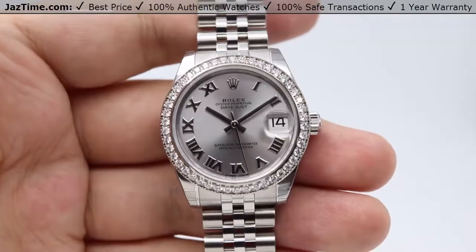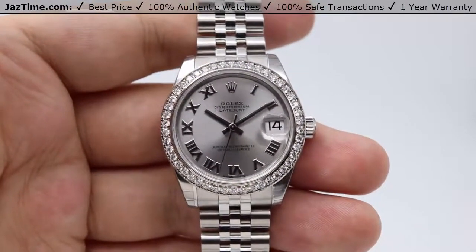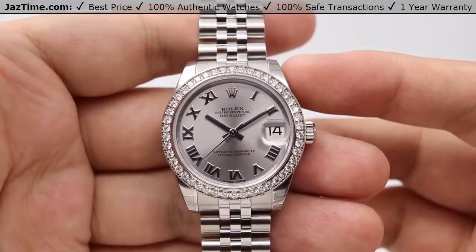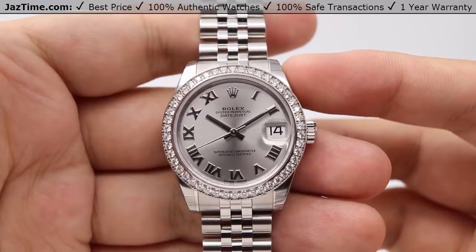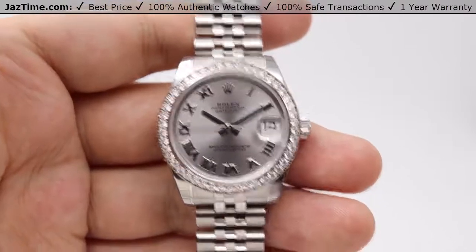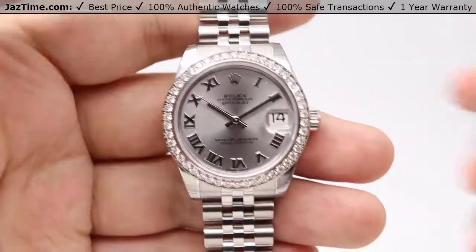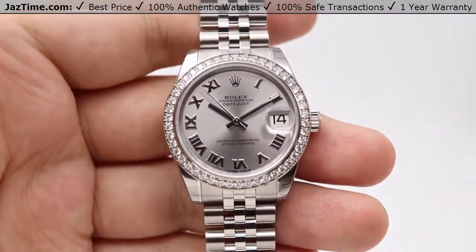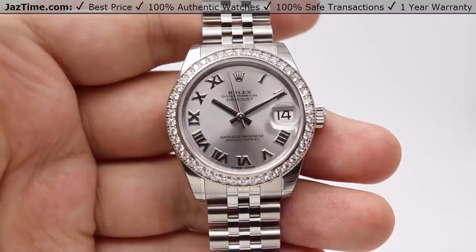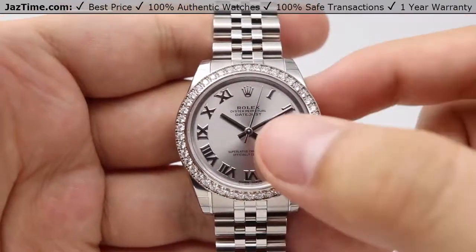With the Datejust being a very dressy watch, you can have multiple different options when purchasing a Datejust. I have the Roman numerals in my hand, but you can also get it in black, white, blue, rhodium, pink, and specifically for the Roman numerals, also brown or purple dial colors. If you're not interested in the Roman numerals fashioned in 18 karat white gold, you can get the index hour markers, which will have luminosity on the hour markers and the minute and hour hands, as these hands are a nice pure white gold, even including the second hand as well.